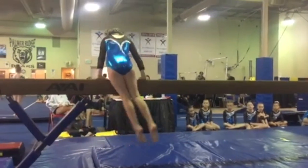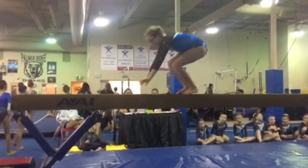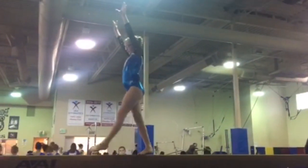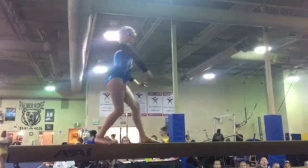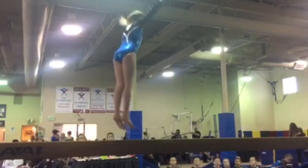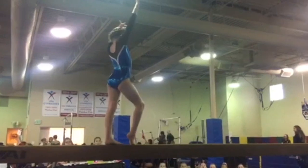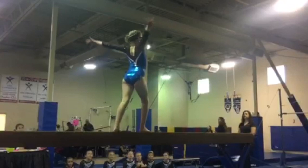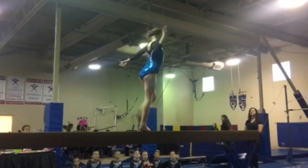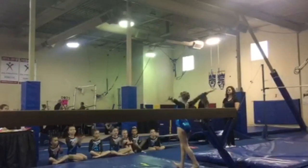Let's take a look at Eleanor's beam routine and then we'll talk about some deductions that she might have received. It's time to rewind and break it down.